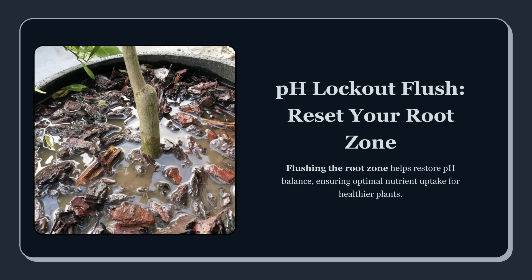It takes minutes and it prevents you from fixing a problem that doesn't exist. Use proper calibration solution, rinse the probe, calibrate at the standard points, and store the probe correctly afterward. Then check your input water pH and your runoff pH. If you're in a soilless or hydro-style medium, runoff readings are extremely useful. If you're in true soil, runoff can still help, but it's not always as clean of a diagnostic. So focus on trends and symptoms, not one single number.